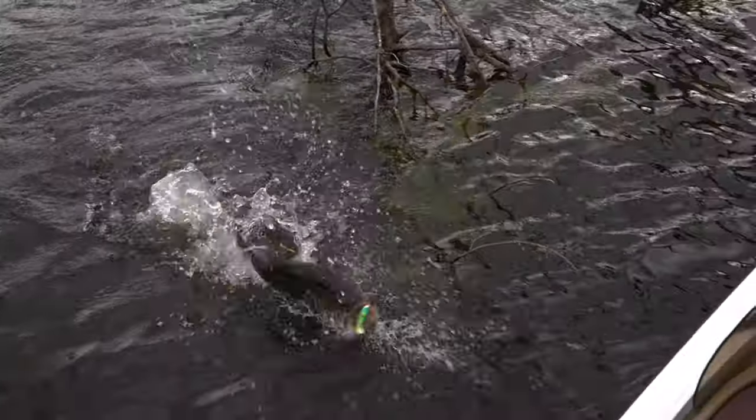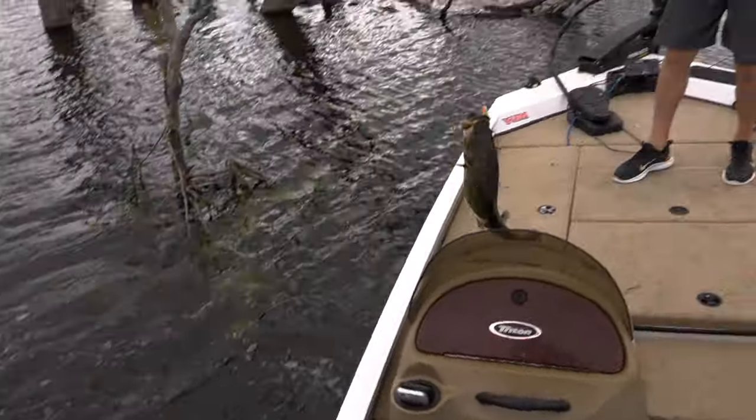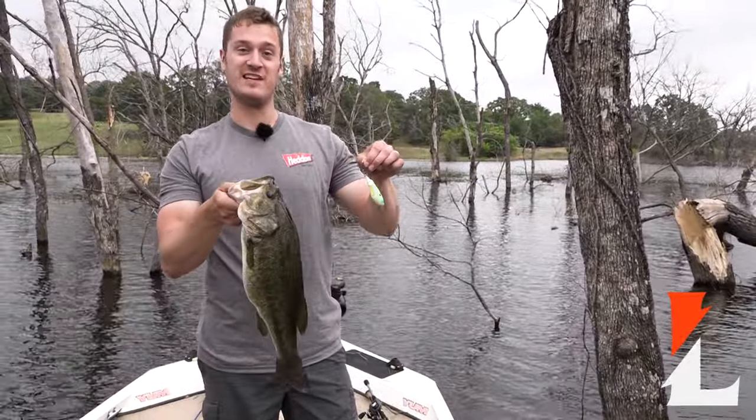We have had so much fun testing out the spinning image. If you like to topwater fish, I highly encourage you to go pick up some of these.